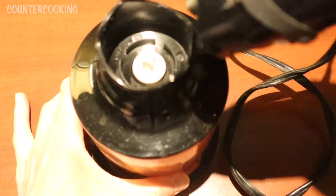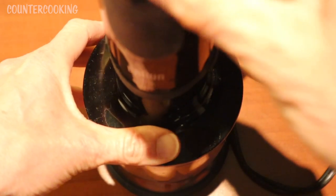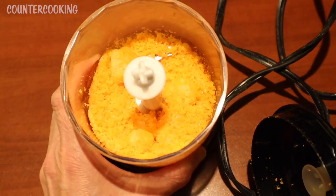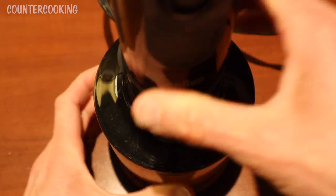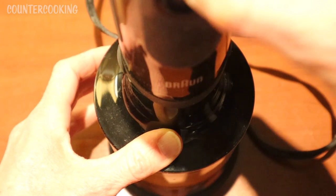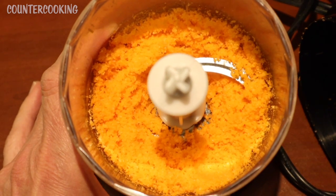These are probably going to grind down to almost nothing since they are so puffed up. This mini food processor is an extension for my immersion blender, so I'm just going to snap that in and let's process these. So this is what it looks like — we've just made cheese ball flour.